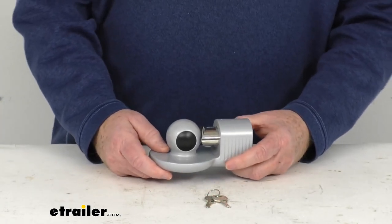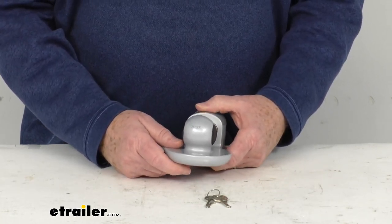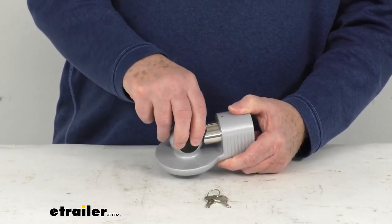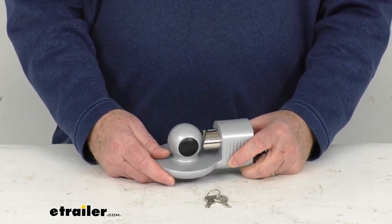It'll lock onto your trailer coupler and guard against trailer tow-away theft. It has a nice gray zinc finish that'll resist rust and corrosion, and it is designed to fit most 1-7/8 inch, 2-inch, and 2-5/16 inch ball diameters. It'll fit the following coupler brands.